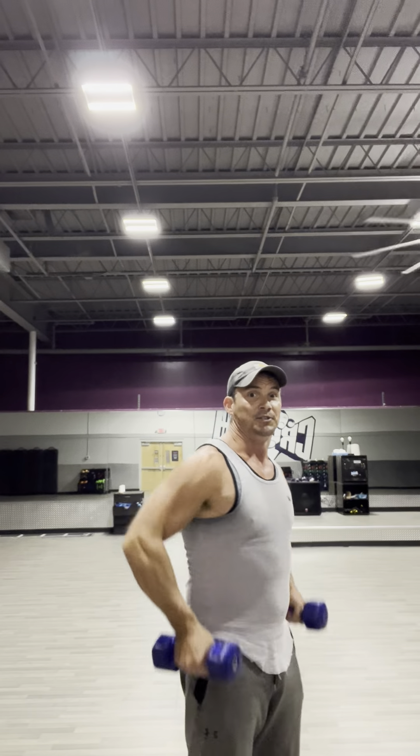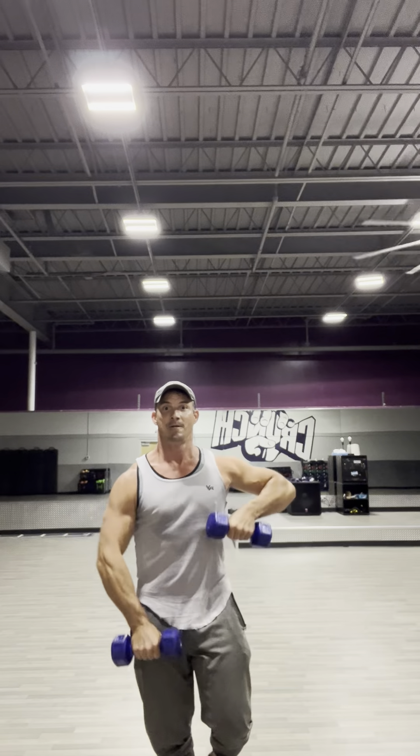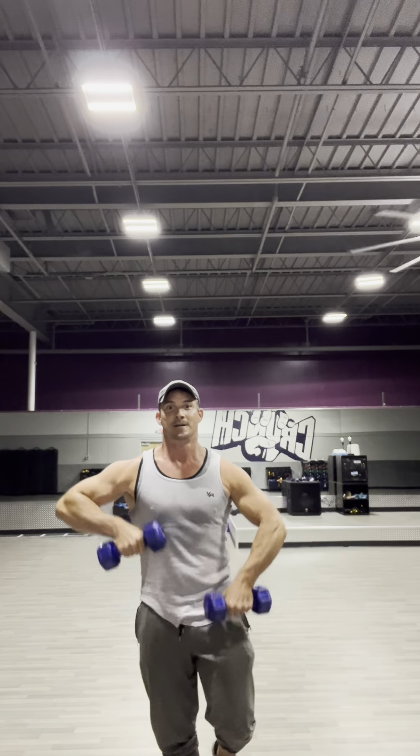Next one is an upright row. If you have bad shoulders, I would say do an armpit row where you're pulling into your armpit — right here. One, two, three, four, five, six, seven, eight, nine, ten. Let's go to our regular upright row — just follow along to the chest, stopping right here.